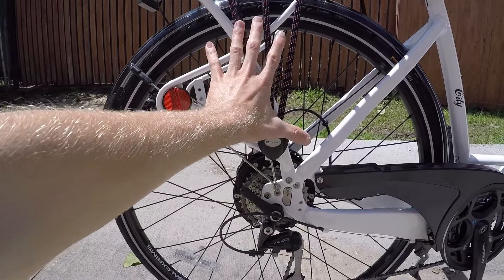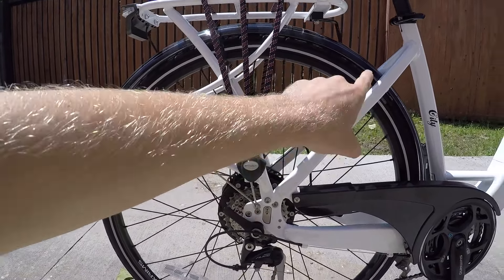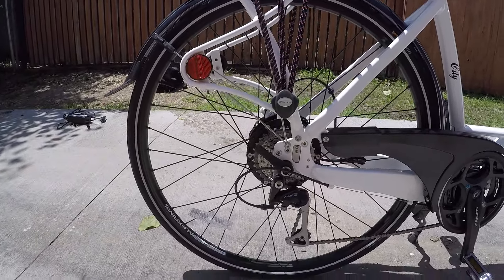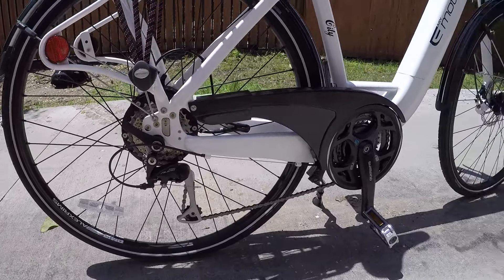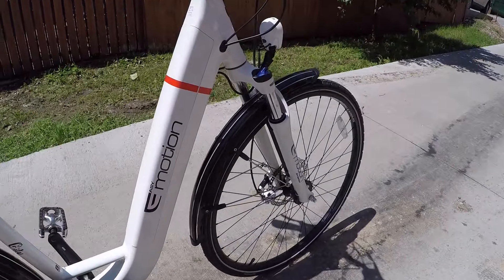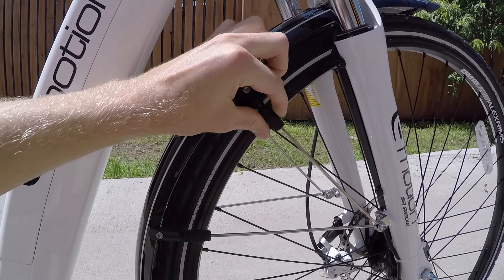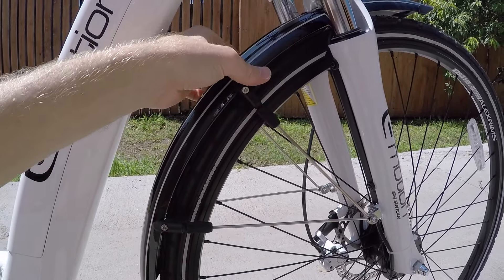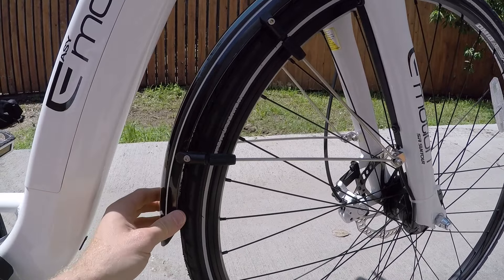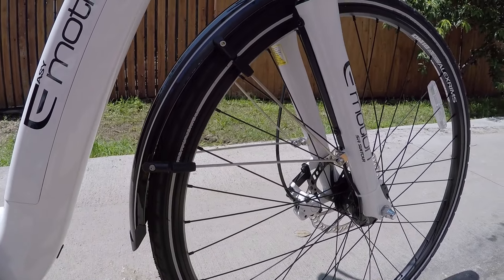This extra bar here is kind of a pannier blocker. So if you have one of those bags that hangs over, it shouldn't rub at all on your rear wheel — really cool, just great design. Even the front and rear fenders have sort of hands-free adjustment, so you can twist that and raise or lower the fender if it starts to skid or something. I haven't heard them rattling at all — they're very solid, with two support struts.